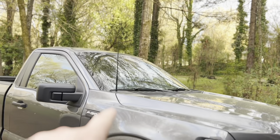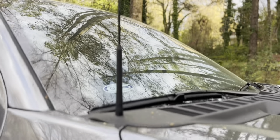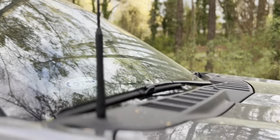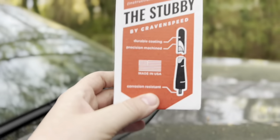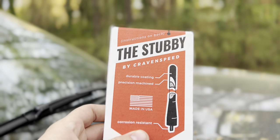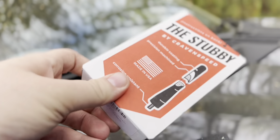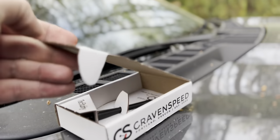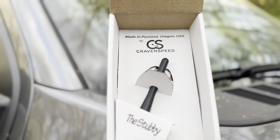So as you can see we have this ugly, ugly, ugly big antenna. This is going to be going away today with the stubby. This one is by Craven Speed. Let's open it up — it is made in the USA. That thing is tiny.